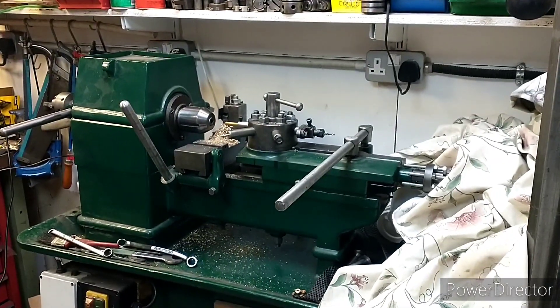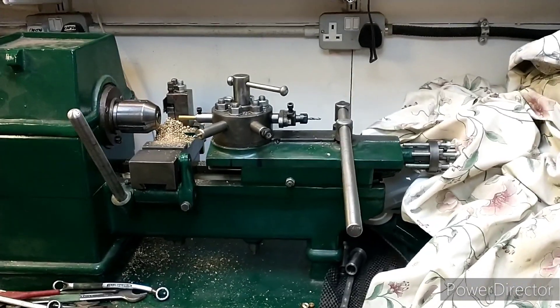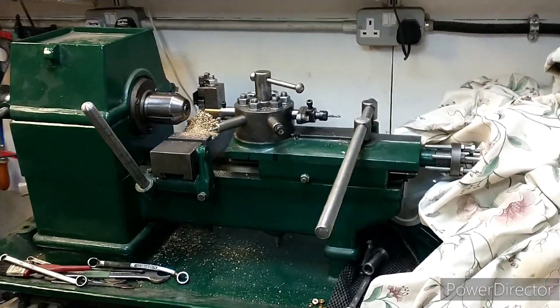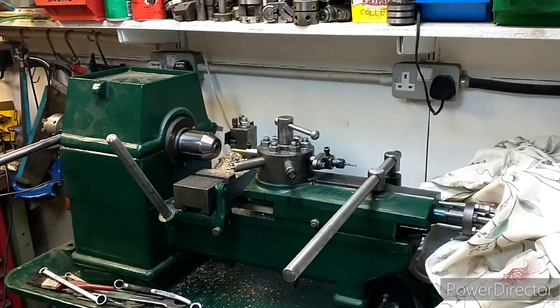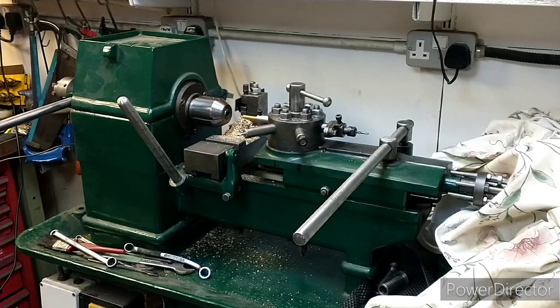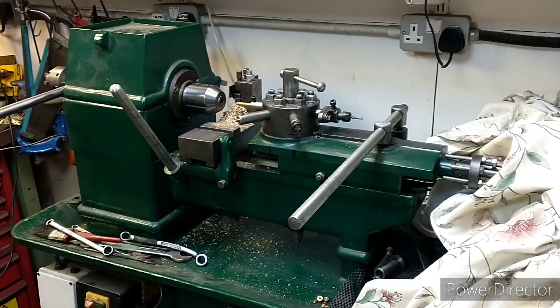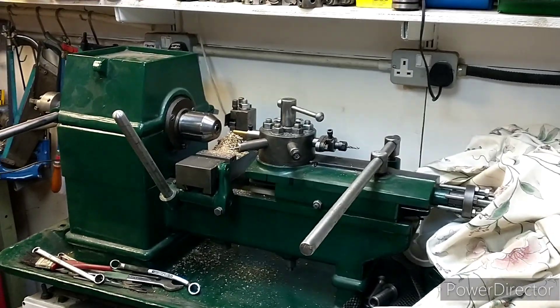Hi, I'm Julia and this is my capstan lathe. I thought I'd do a little video giving an overview of capstans because they're sort of old technology that maybe a lot of people don't know much about. I don't know much about them either, but I'll pass on what I do know.